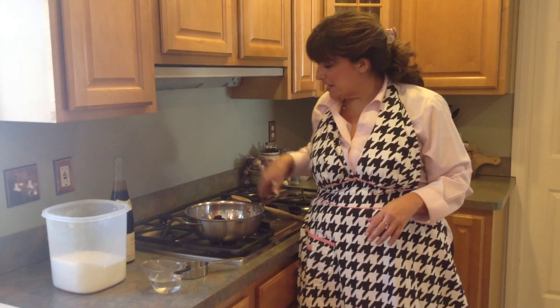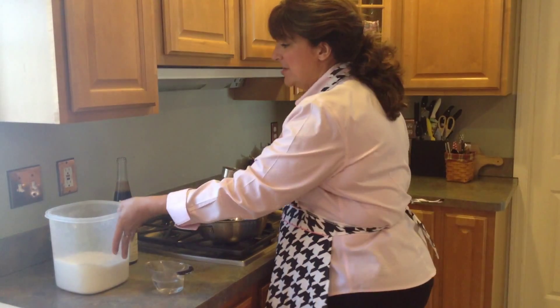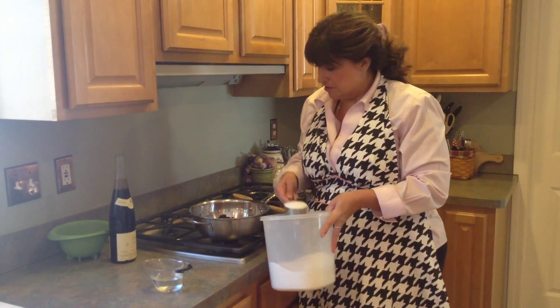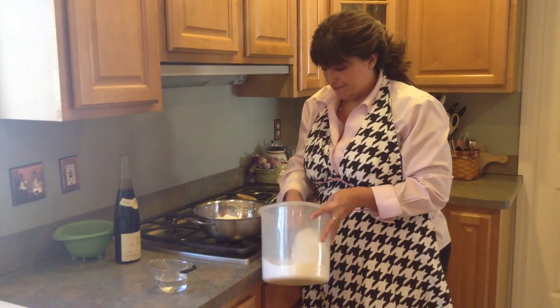I've got my trusty Le Creuset pan. If you watch me often, you see this pan over and over again — it is my little workhorse pan. Stainless steel, it can do just about anything. I'm going to add a cup and a half of sugar, just regular granulated sugar.